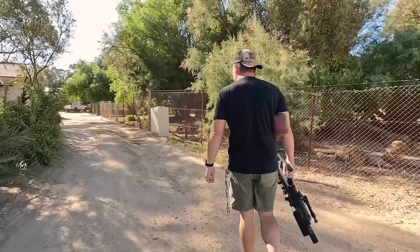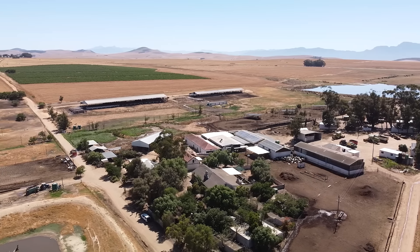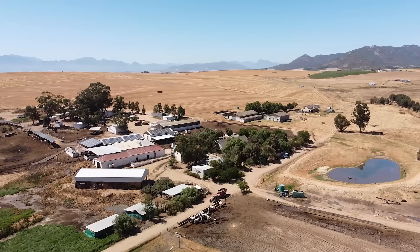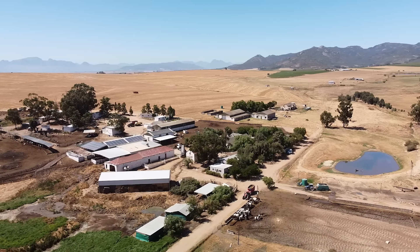We headed straight to the middle of the farm complex because that's where we noticed most of the activity. We also sent the drone up to get a feeling for what is around us so that we can make sure we have open areas and therefore safe backdrops in the direction we are going to shoot in.